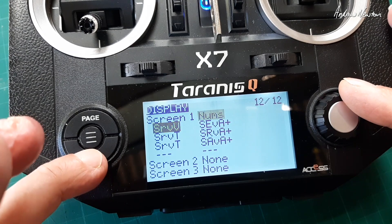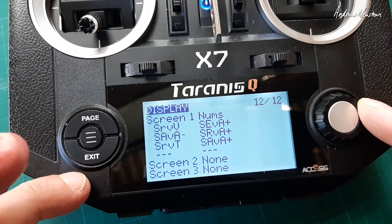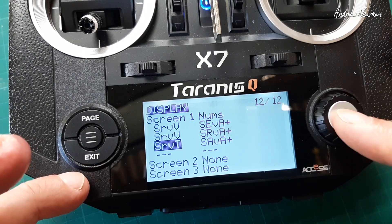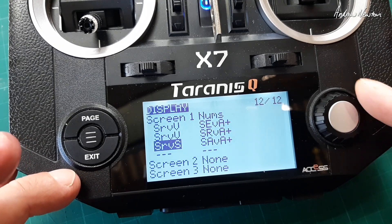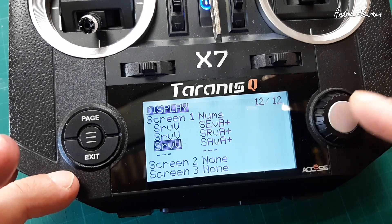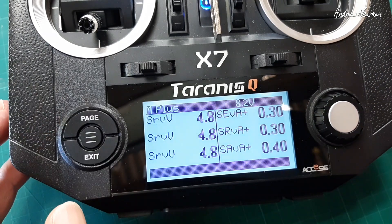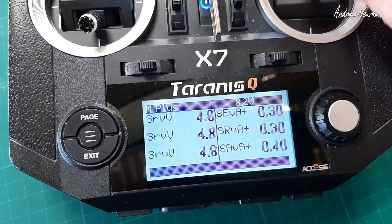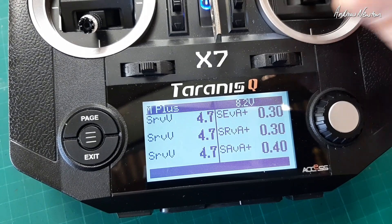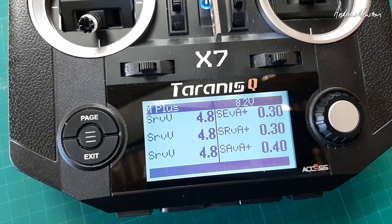Let's have a look at voltage — they should all be exactly the same voltage, you would think. Have a look at the screen: 4.8 volts. Does the voltage drop if I wiggle them? Yeah it does, there you go. Looks like it's time to recharge my battery pack.